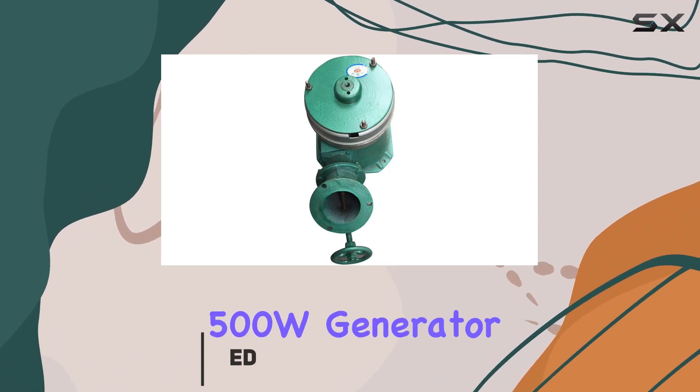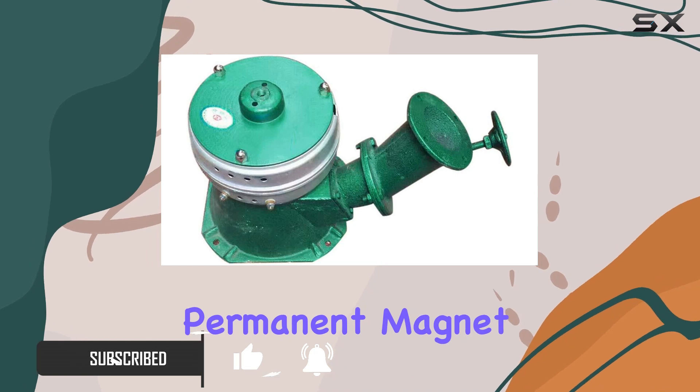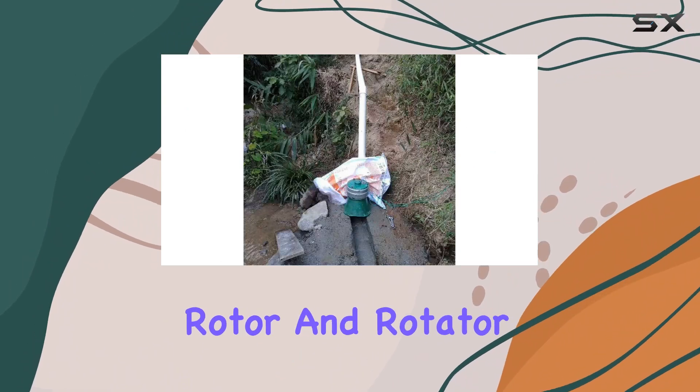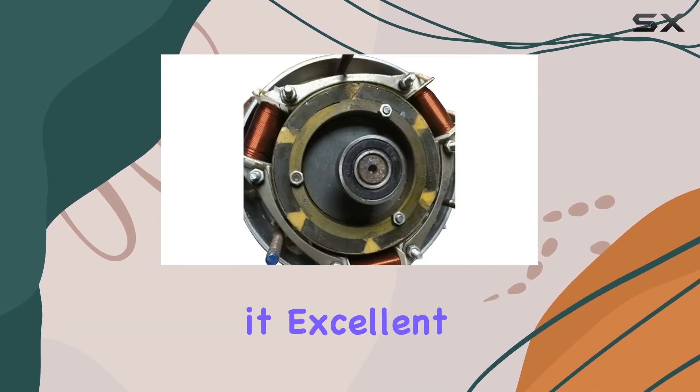This 500W generator boasts high-quality materials, including the best ND Fabi permanent magnet and high-grade pure copper winding, ensuring stable and efficient power production. The specially designed rotor and rotator contribute to a low-resistance moment during startup, making it excellent at cooling.